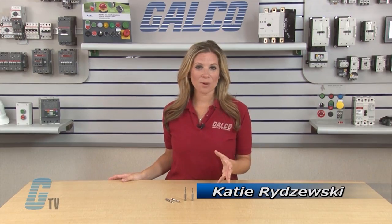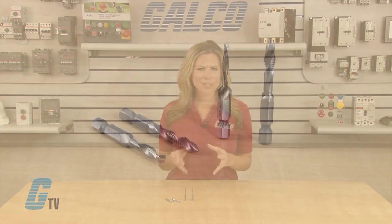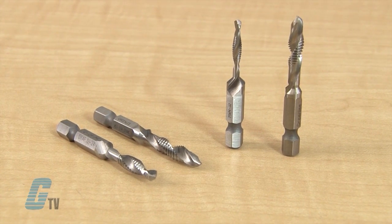Welcome to G-TV! Today I will be showing you Greenlee's Drill Tap Counter Sinks. These drill bits can be used for tap outs in place of other tools such as a T-handle.